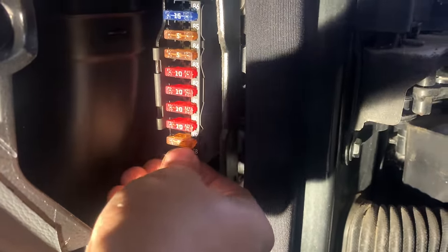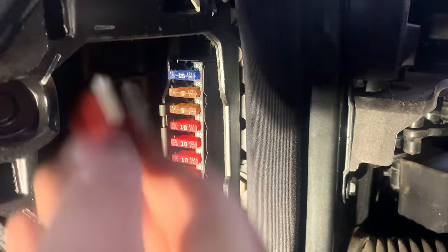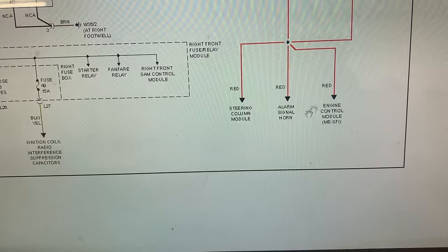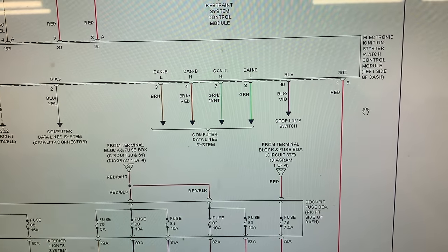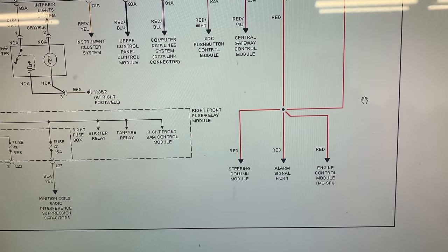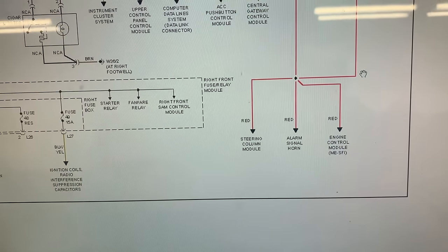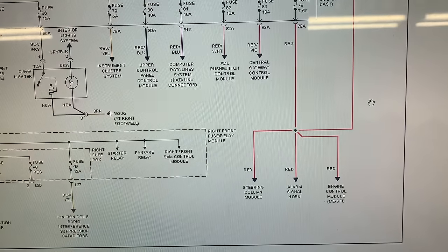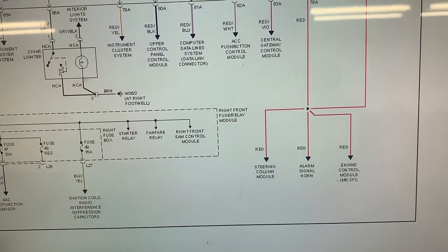We have a blown fuse - fuse number 78, seven-and-a-half amp. We put a 10-amp in and it just popped the fuse. Fuse 78 goes through the steering column module, alarm signal horn, engine control module, and ignition switch. I don't believe the ignition switch is the problem, but those connectors on the engine control module look rough. The next thing I'm going to do is disconnect the engine control module, put another fuse in, and see if it pops. If it doesn't, we're stuck. If it does, it's either the steering column module or the alarm signal.